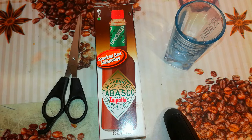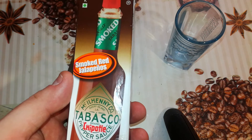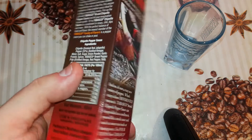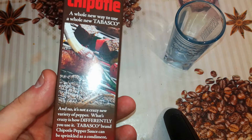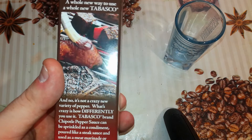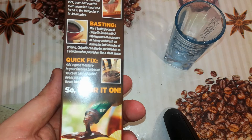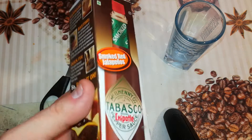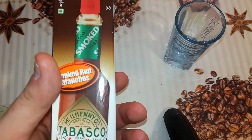It's a Chipotle pepper Tabasco. As you can see, it's a nice box with some pictures of meat on a grill with this sauce — marinating, basting, quick fix. Before we open the box, let's read the text on this box.